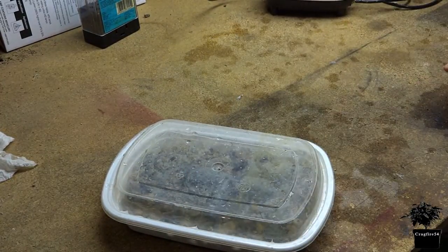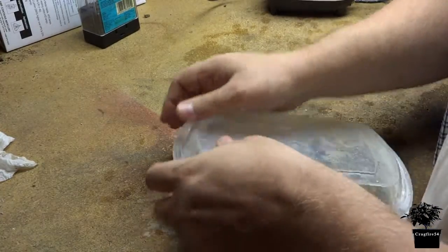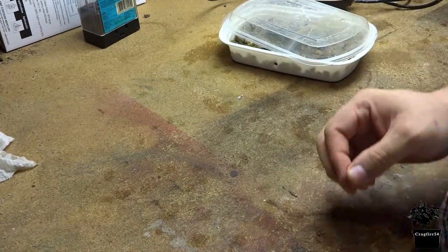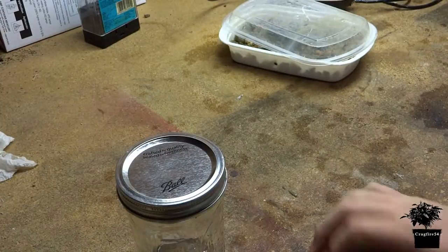And then it came to me — let's do something a lot easier. Still going to use the stones, but I'm going to use something that everyone should have, because you're all growing your own food, right? And I've never seen this done. Canning jar.